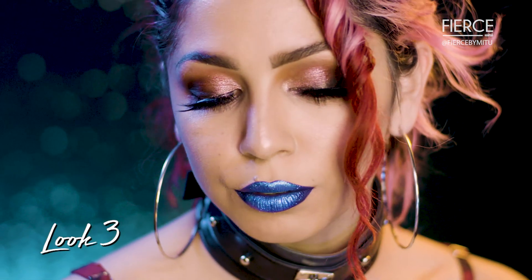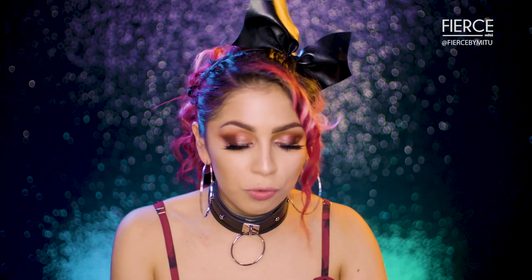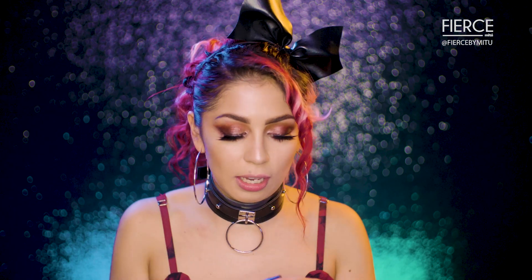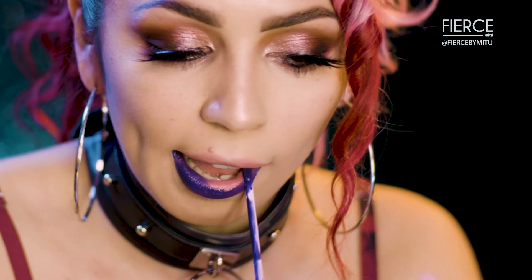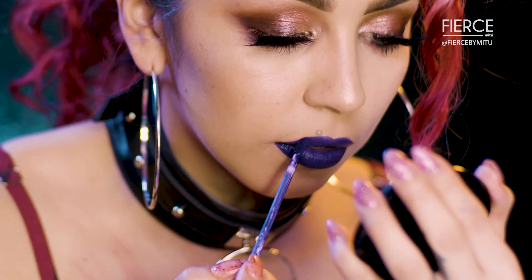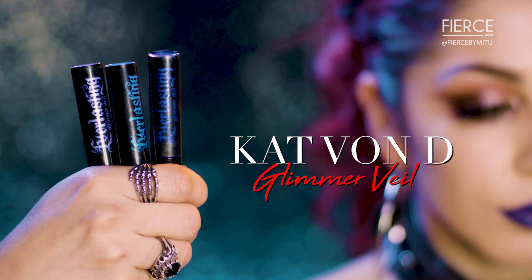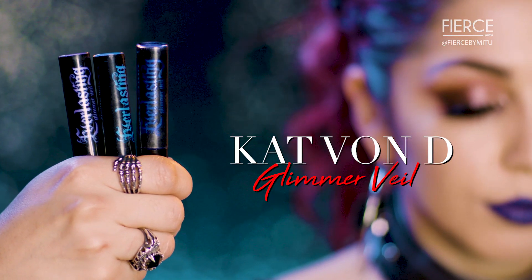I'm super excited to do this blue metallic lip. The one rule for this look is just to have a really nice dark blue base. I'm gonna use my Kat Von D Everlasting Liquid Lipstick in Echo and apply this all over the lips. We're gonna wait for it to dry and then go on top with three different Glimmer Veil shades from Kat Von D.